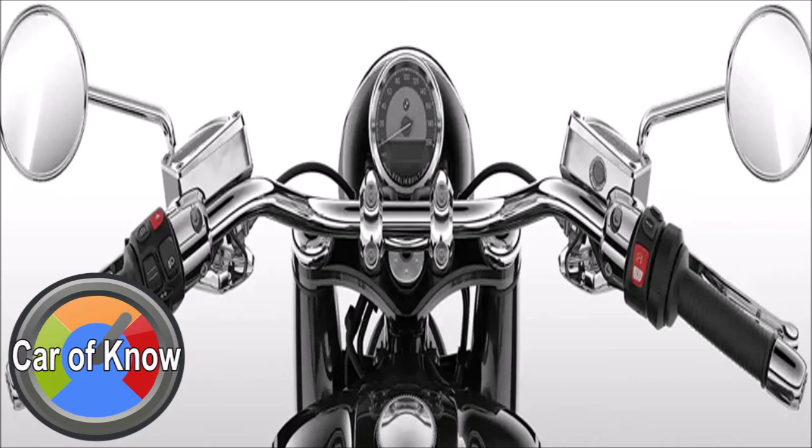Features and technology of the BMW R18 First Edition. The main character of the first edition is the range, low and lock. The technology highlights the main character.